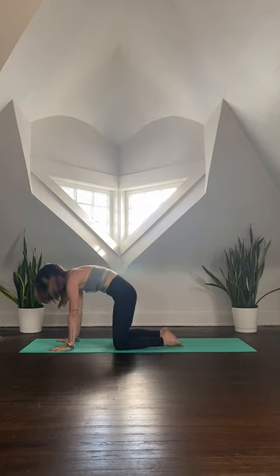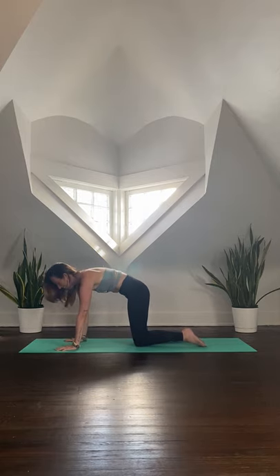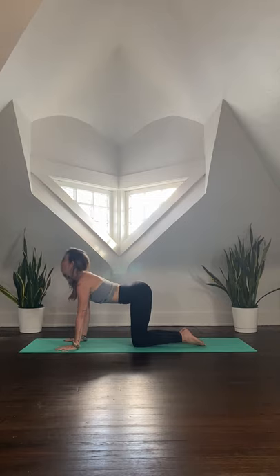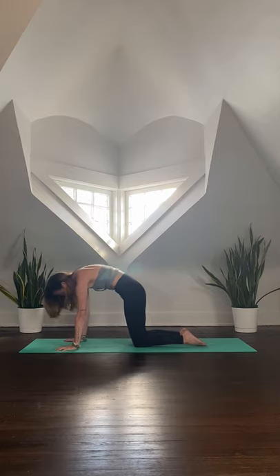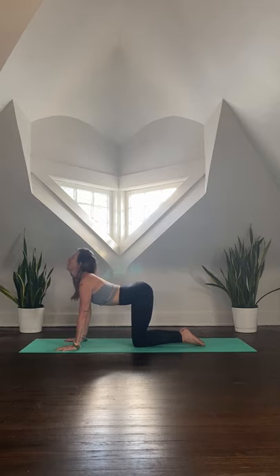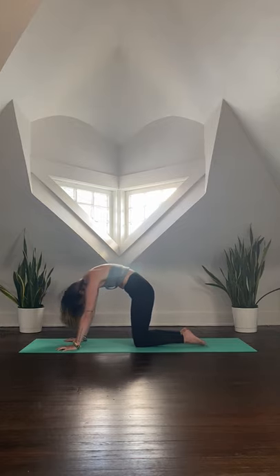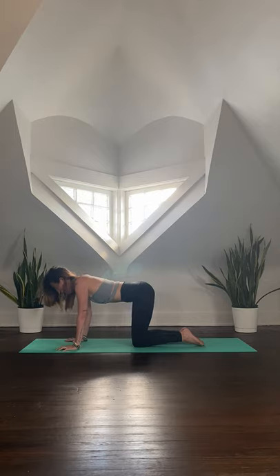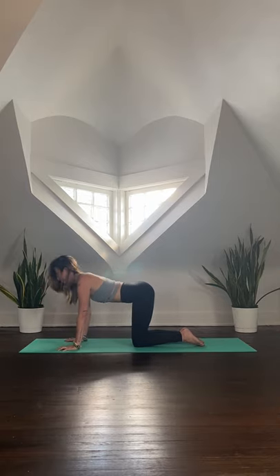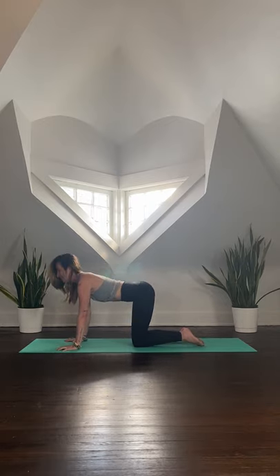Pull yourself through to all fours, finding your tabletop — shoulders above wrists, hips above the knees. Cat and cow: as you inhale, drop the belly down, press the heart forward with the chin. Exhale, draw the navel in and up as you press the earth away. Take a few more rounds of cat and cow at your own pace, letting your breath begin to guide your body's movements. Start to feel these waves of breath creating waves within your body. One of my favorite quotes is: we can't stop the waves, but we can learn to surf.